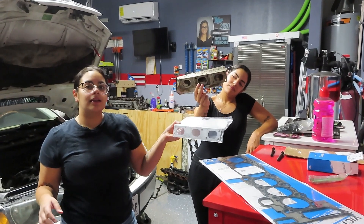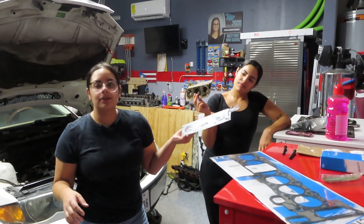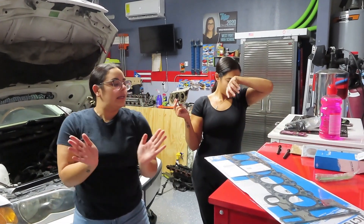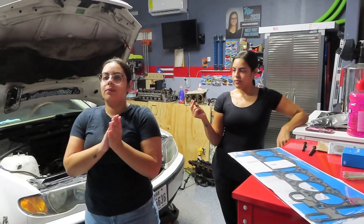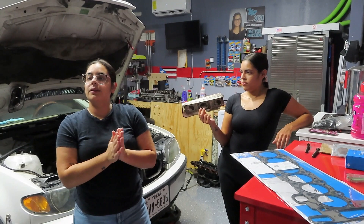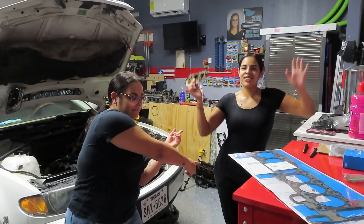As you guys can see, this car was in desperate need of these parts to be able to run smoothly. So with that being said, now we're going to start putting all this stuff back together. And then hopefully once we finish it, it'll start running — and then we can learn how to drive stick. Which means we can learn how to drive!